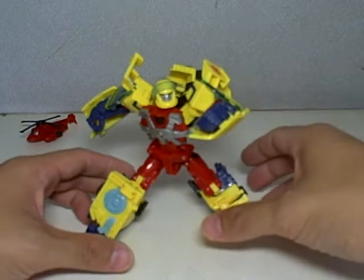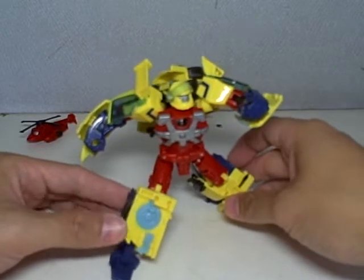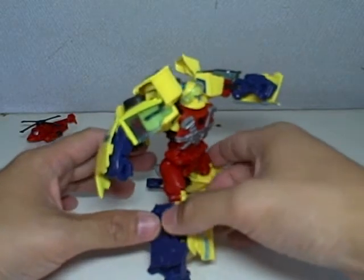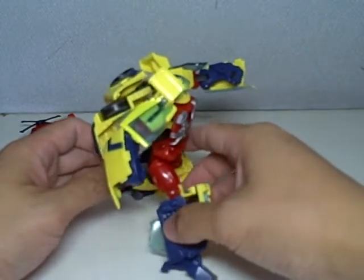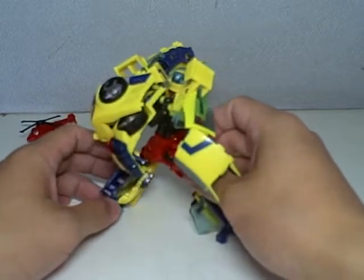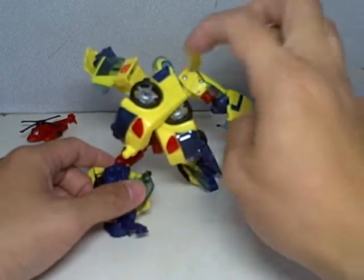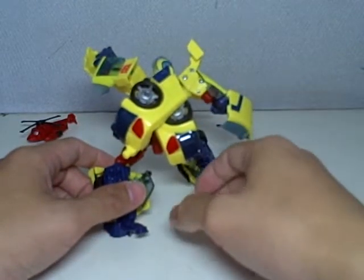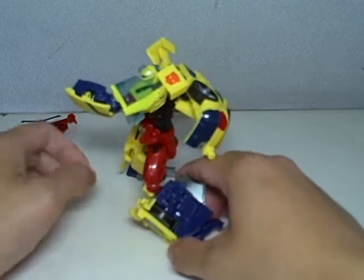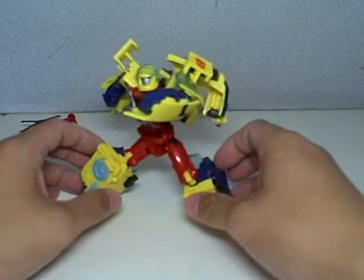Just one last look at him in robot mode before we transform him. I have him here in a running position. Still a great figure, in my opinion. It's a very interesting figure — not the greatest figure of all, but very interesting. If you can just learn to manage the back kibble, you can get into such serious, serious butt-kicking poses.